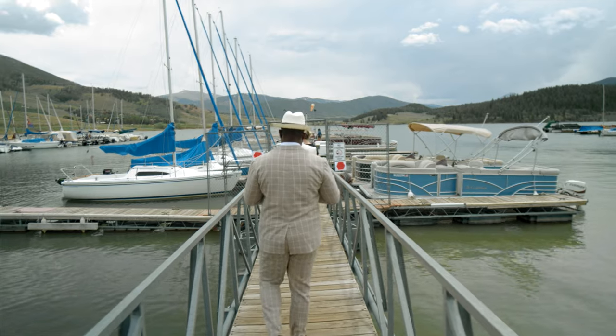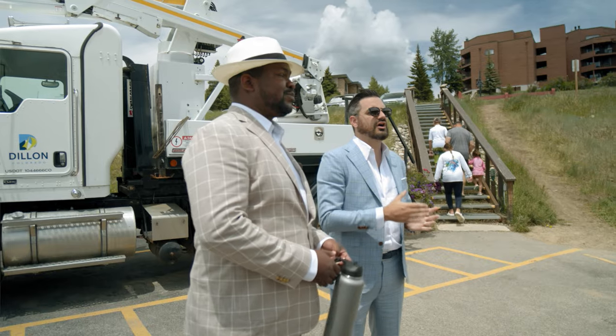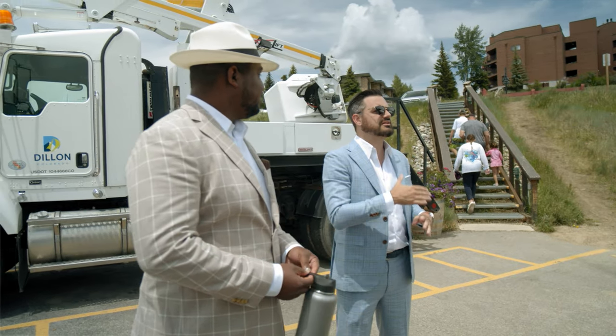I took some of the inspiration that Jay gave me and noticed that there was a lot of tan colors used to accentuate the complexion of these gentlemen, so I was really inspired by that.